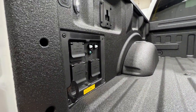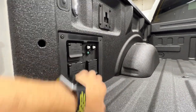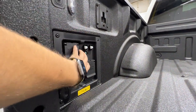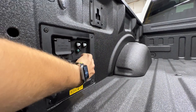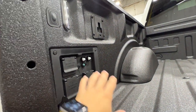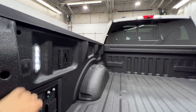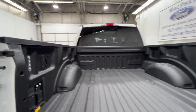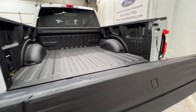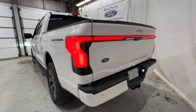We have the Pro Power Onboard system, which is standard across every single Lightning model. That includes a 240-volt outlet as well as four additional 120-volt 20-amp circuits, so there are loads of plug-ins back here. We also have LED box lighting and the BoxLink system, plus the power tailgate which goes up by itself — a pretty cool feature.